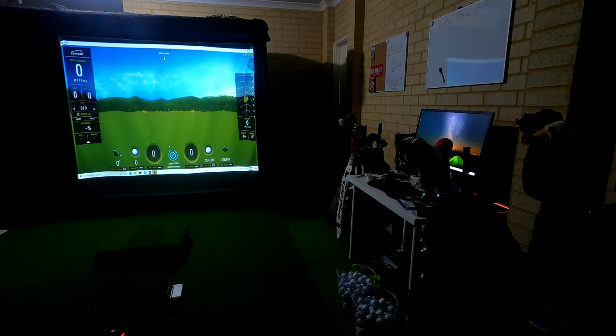If you're unaware, this is the practice mode in the SkyTrak system. I've set it up so I'm hitting towards the green. I'll make sure to set it up so you can see the ball flight. I'm going to use a seven iron, set at 145 meters which is approximately 155 yards.